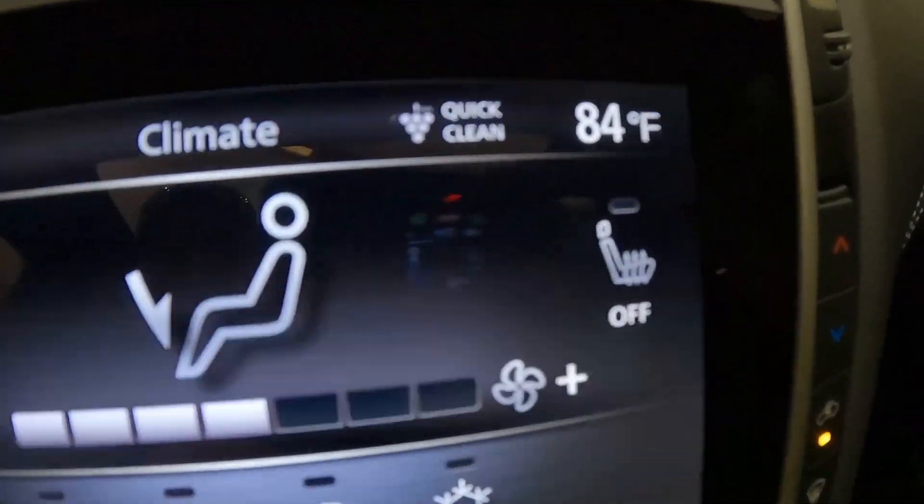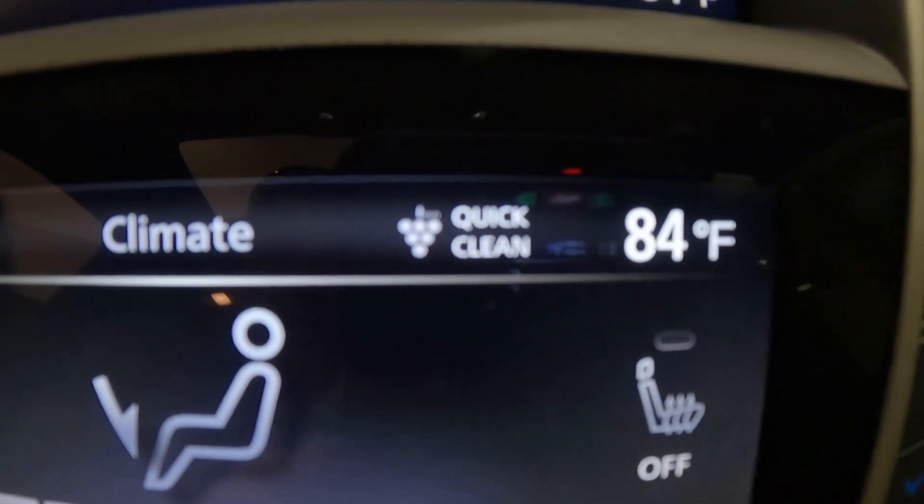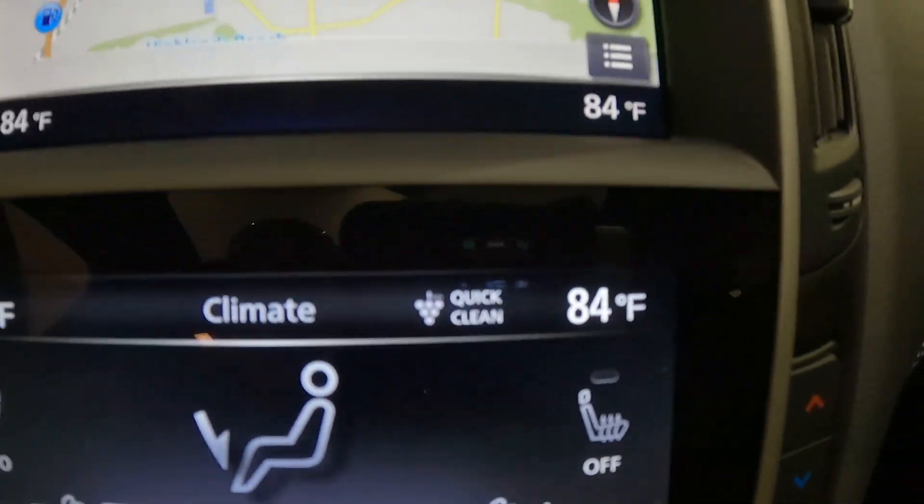We also get the advanced climate control system with auto recirculation, Plasma Cluster air purifier, and grape polyphenol filter.